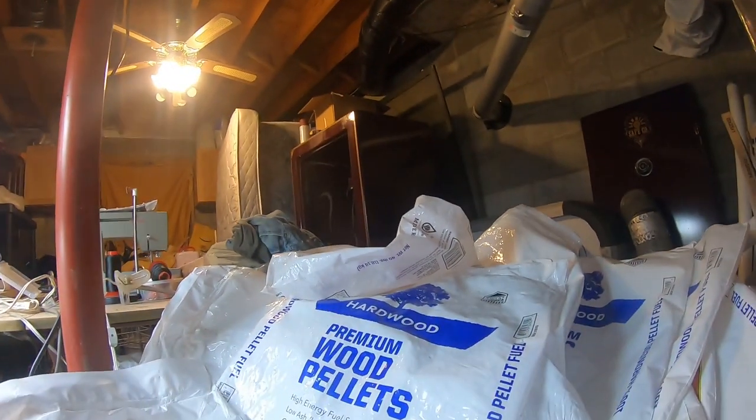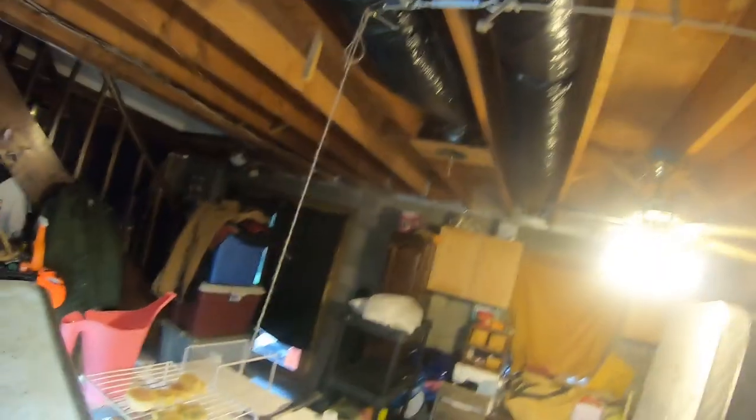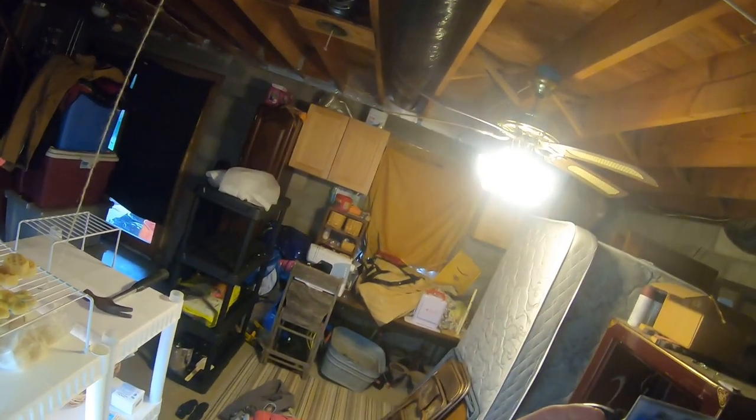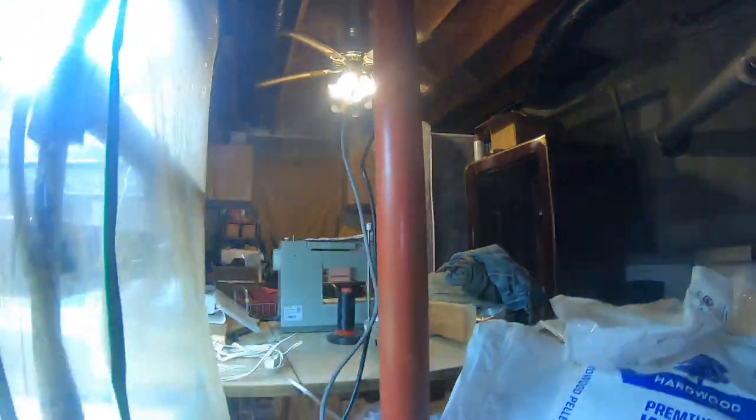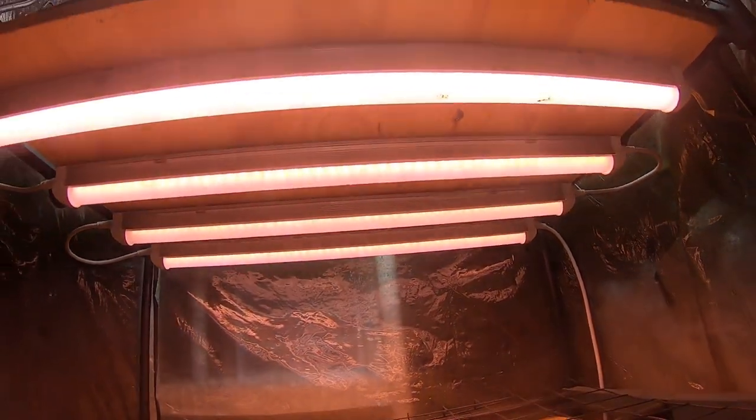Let me plug that in for you so you can see what it looks like. There we go. So here's the full spectrum LEDs. We're going to give this a go this year and see how it grows, and we'll let you guys know what works better. I'm thinking the fluorescents are going to be good to start with because they'll add a little bit of heat to the soil, which will help germinate. And the bottom LED ones I think will do better once the plant starts growing — but we'll see.